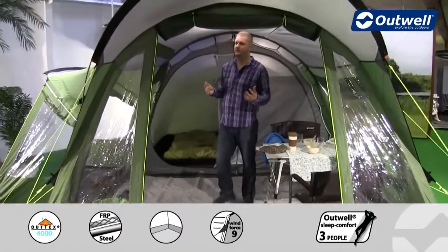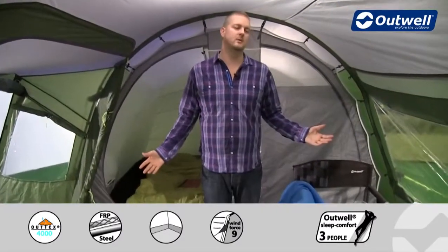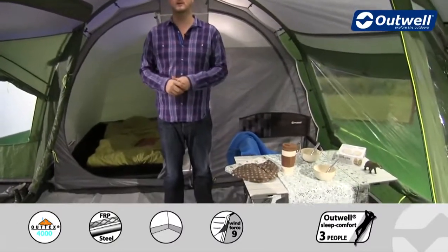Inside the tent there's certainly plenty of space. Head height wise I can stand up fully in here — I'm about six foot three — and I've got plenty of space. There's lots of floor space in the tent as well for furniture and storage.